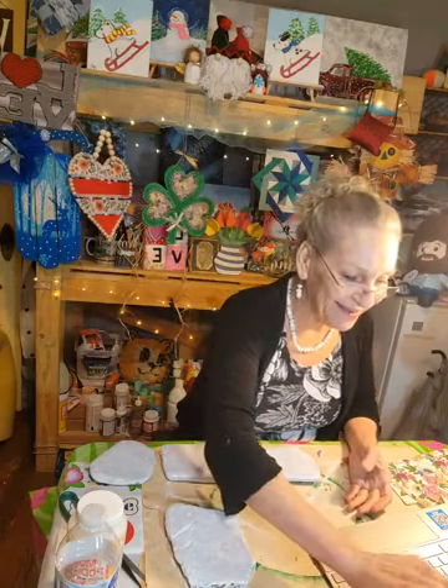Hi guys! It's Janet with Fruit of the Vine Art Studio here and tonight I am coming on to do something that we haven't done in quite a while. I appreciate it.